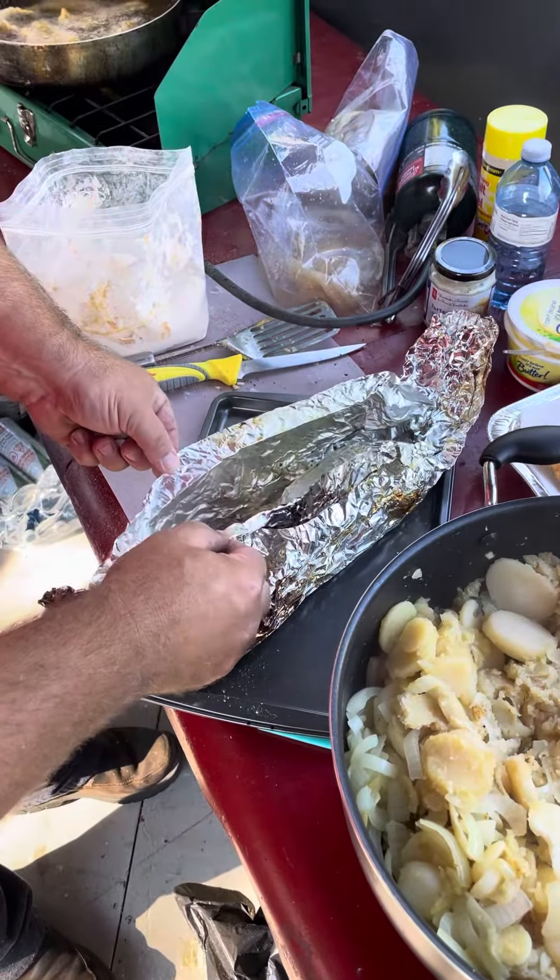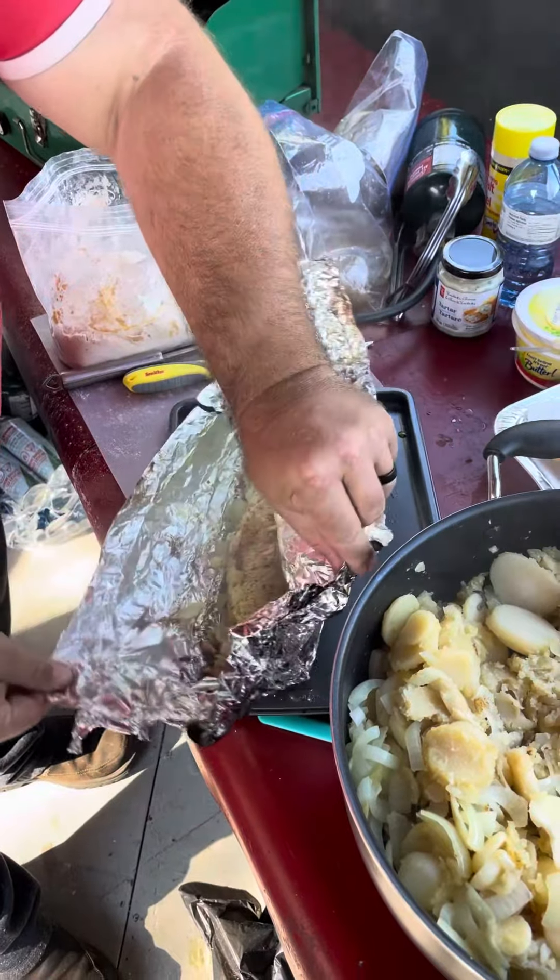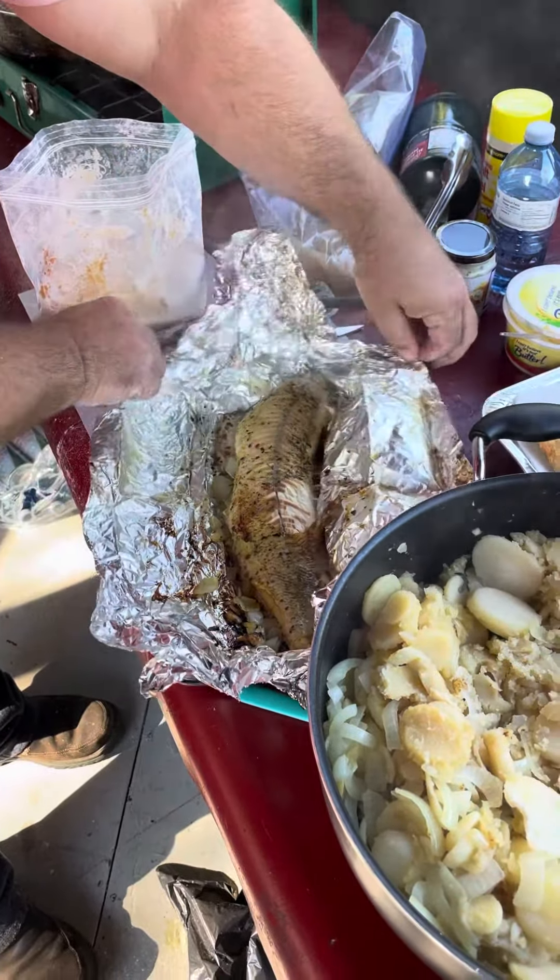All right, here we are. We're going to open up this tin foil covered jackfish, the northern, whatever you want to call it. It was just in the fire. I did 20 minutes, 10 minutes each side.